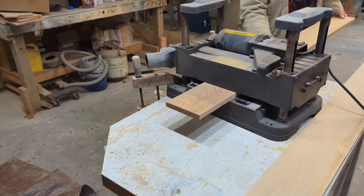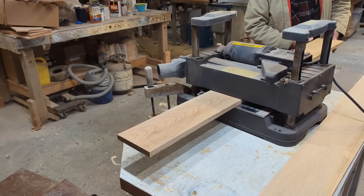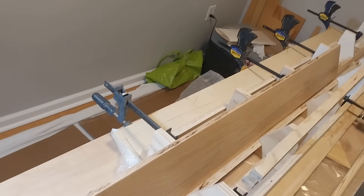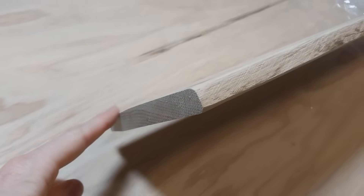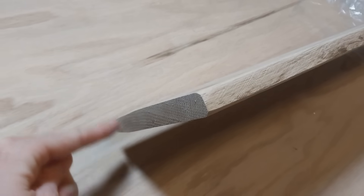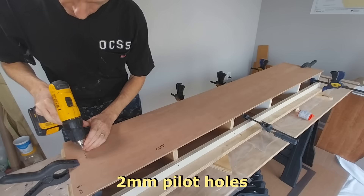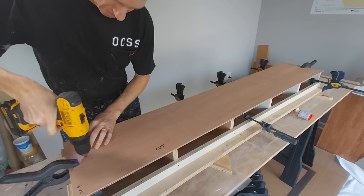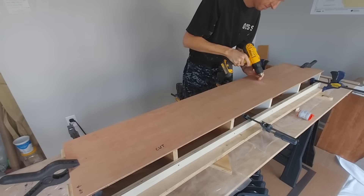I chose a straight board of white oak to be the stringer for this rudder. A local boat builder with a thickness planer helped plane it down to the size I needed. Inside the rudder blade is going to be this piece of white oak — I went ahead and chamfered the leading edge and did a little planing on the trailing edge. Now I'm going to drill some pilot holes about 20 centimeters apart, which will be used to clamp the plywood onto the stringer later with screws.